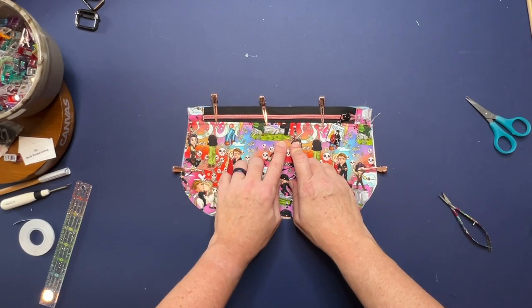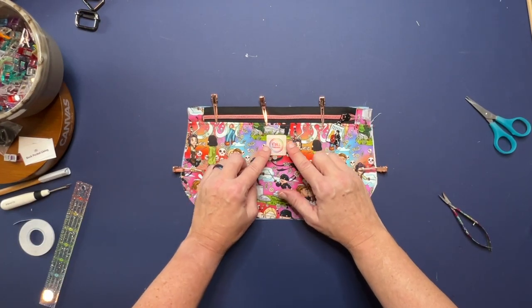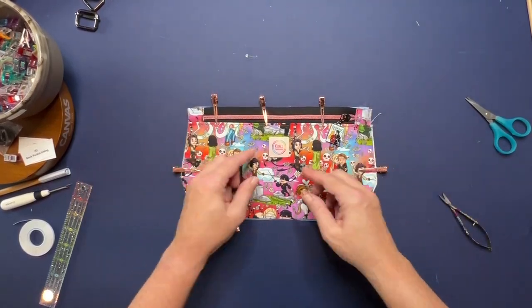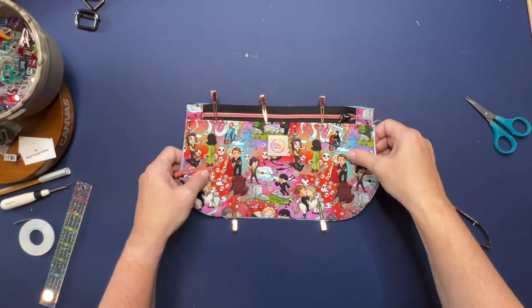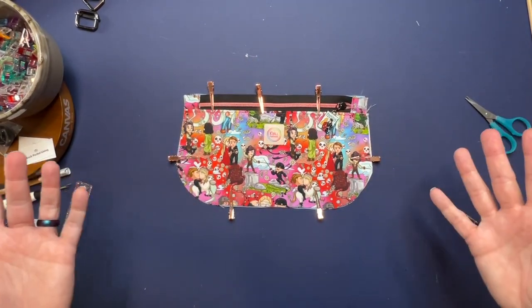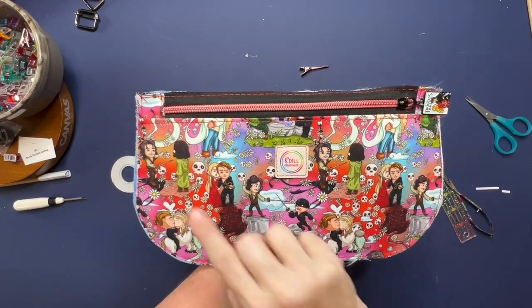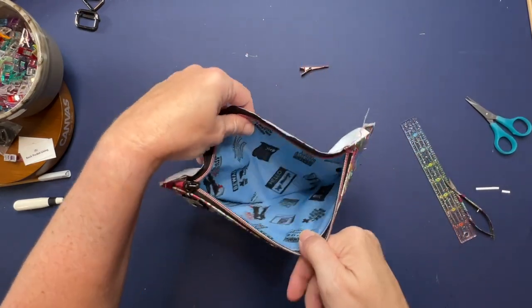Before you baste stitch it closed, you can add your logo. My personal preference is here on the back, underneath the zipper pocket — I'll center it there and stitch it in place. That's a nice spot for your logo tag. If you want it somewhere else, put it wherever you like. The logo is attached, it's baste stitched all the way around, and you can open up the zipper pocket to see what it looks like on the inside.